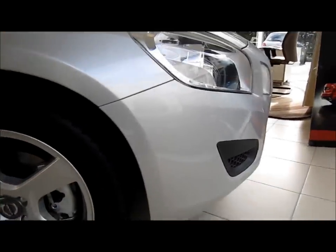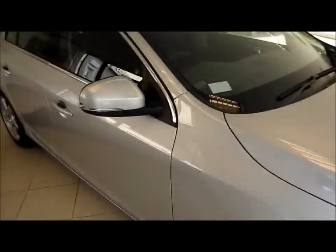Well everyone, I hope you enjoyed this brief walk-around of the Volvo S60 D3. Please stay tuned for more videos to come.